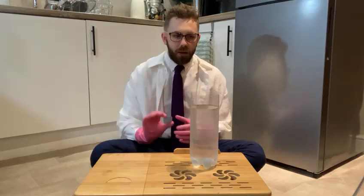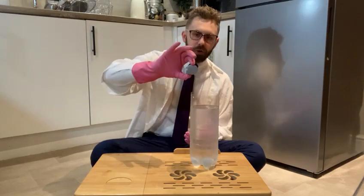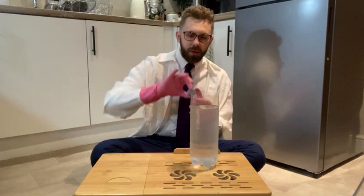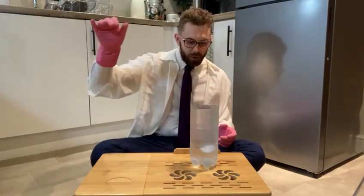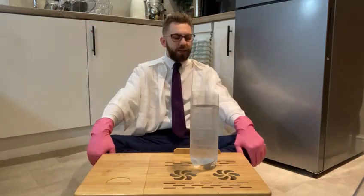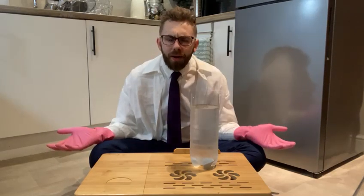Last one — the disc. Timekeeper, here we go. I'm going to drop it flat. Three, two, one... 1.41 seconds! So that definitely took the longest to get to the bottom. I wonder why!